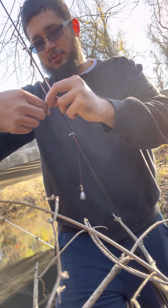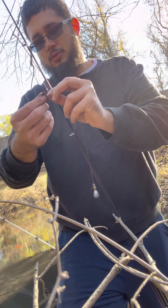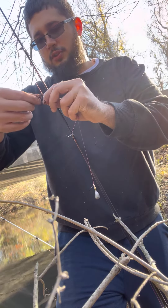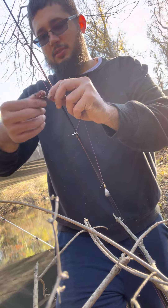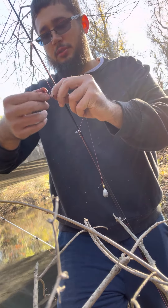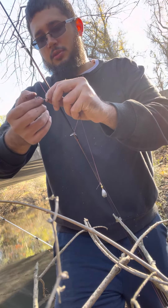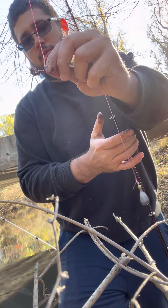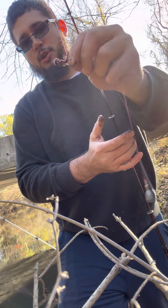I do this for panfish. It's all right if you leave a little off on both sides — makes the worm wiggle a little better. See that? It's all about presentation.